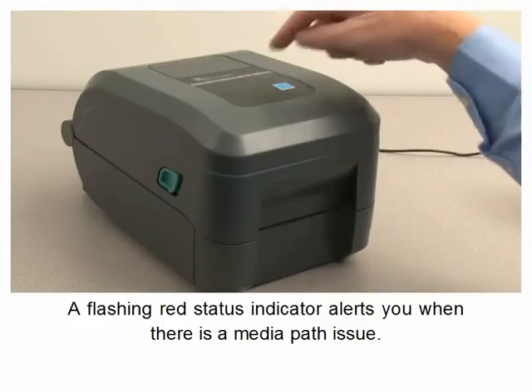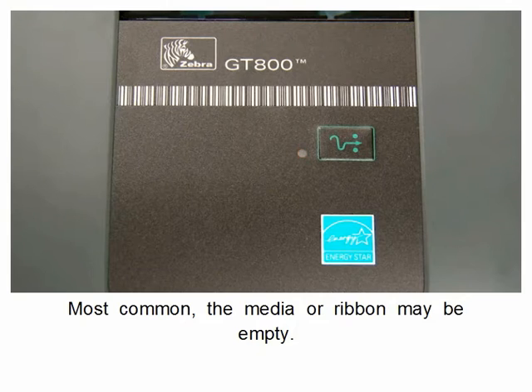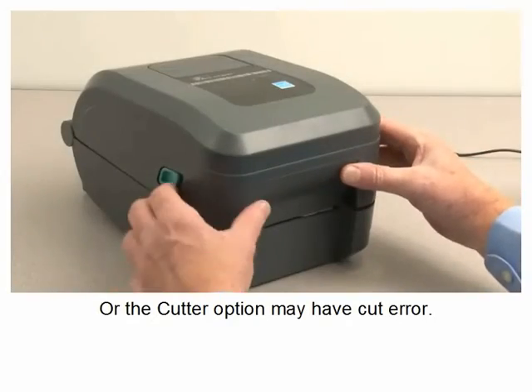A flashing red status indicator alerts you when there is a media path issue. Most common, the media or ribbon may be empty. The printer may not be closed correctly, or the cutter option may have a cut error.